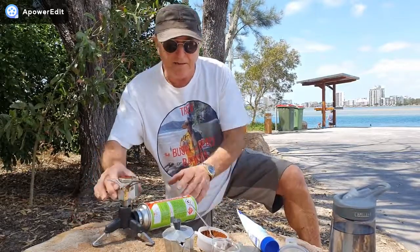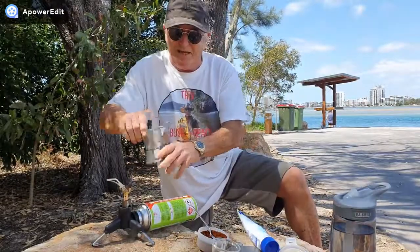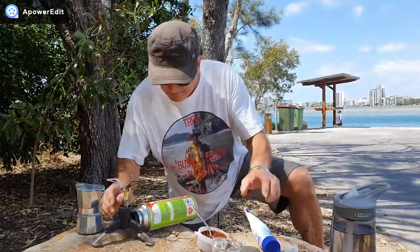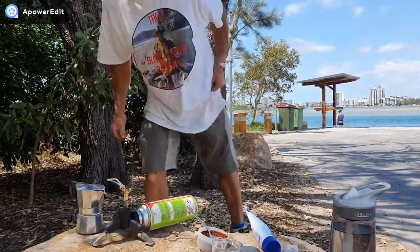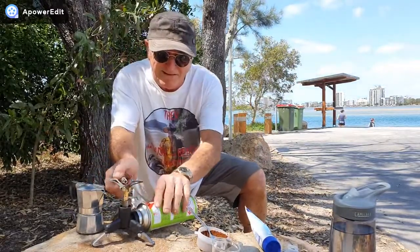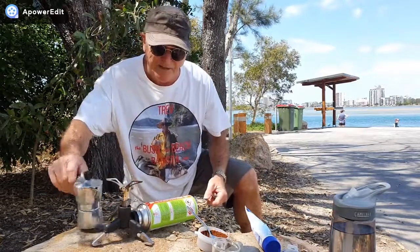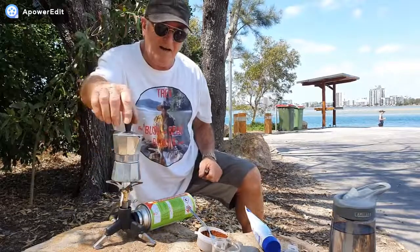Got that tamped down, I'll just put the little lid on that. With our little backpacker stove, we find our little lighter — which is in my pocket — and light that up. These are amazing, these little stoves. Look at that!